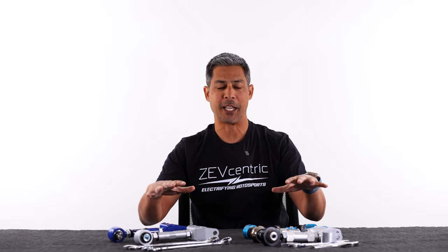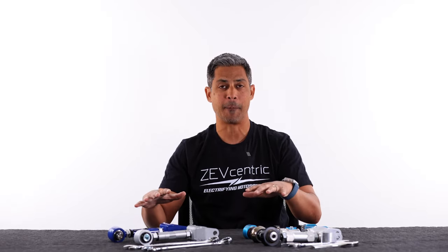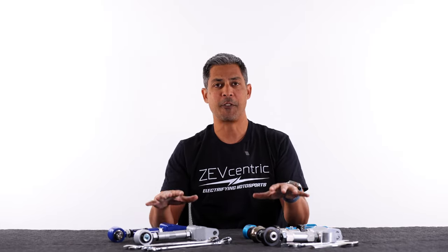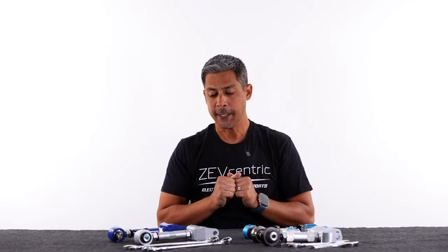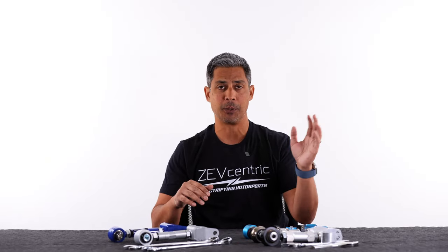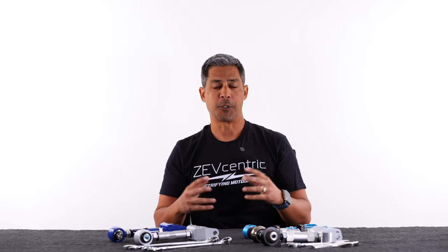The principles I'm going to discuss about these camber arms — the things I like about them and some of their features — will also apply to the toe arms that these manufacturers produce. But for demonstration purposes we are only showing the camber arms. For one of them I only had a toe arm available since the camber arm was already installed, but we found this one going through our leftovers.